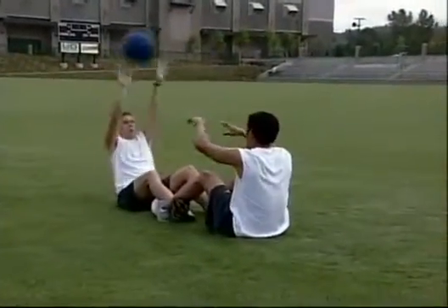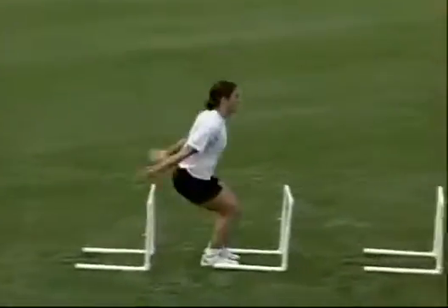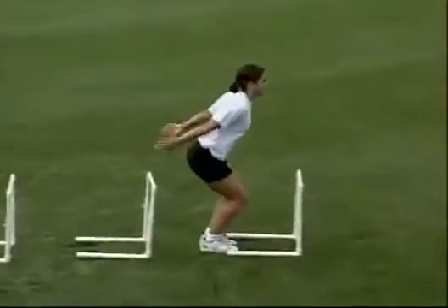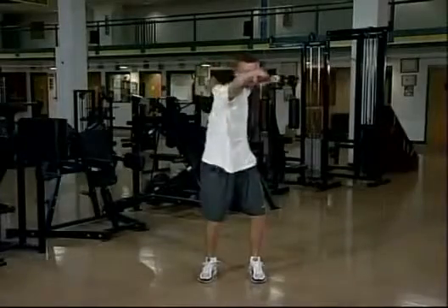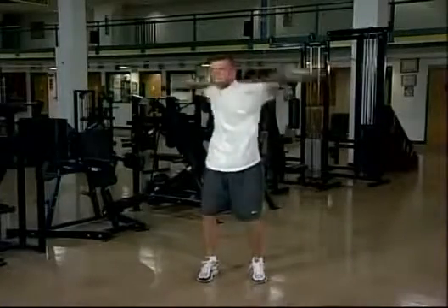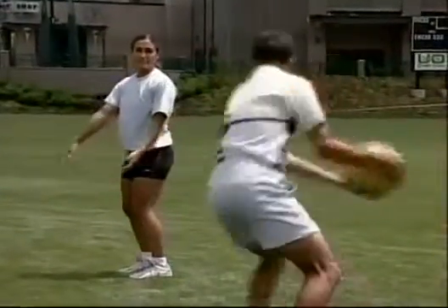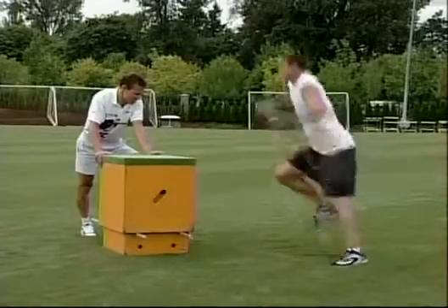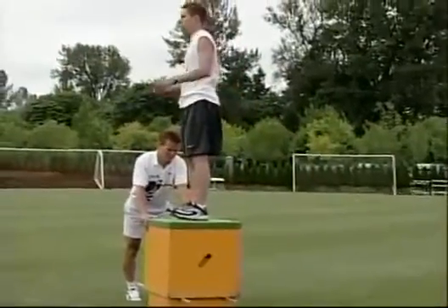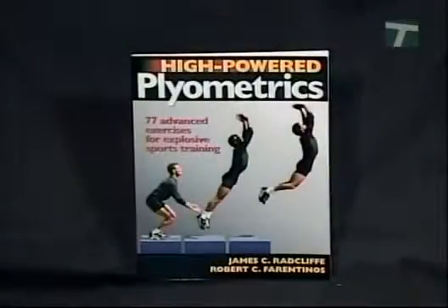It's very important to employ core strengthening exercises which develop posture, balance, stability and flexibility. These would include torso and limb exercises which employ flexion, extension and rotation movements for optimum mobility. If you need help assessing your ability to perform these intense training exercises, there are several assessment tests available in the book High Powered Plyometrics.